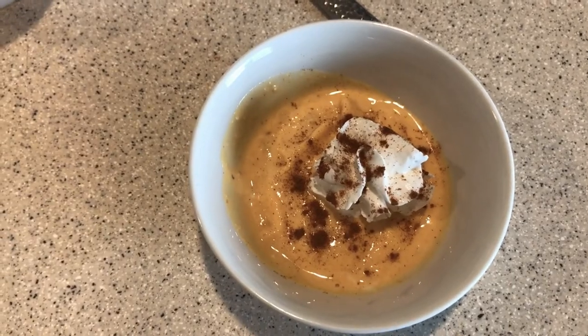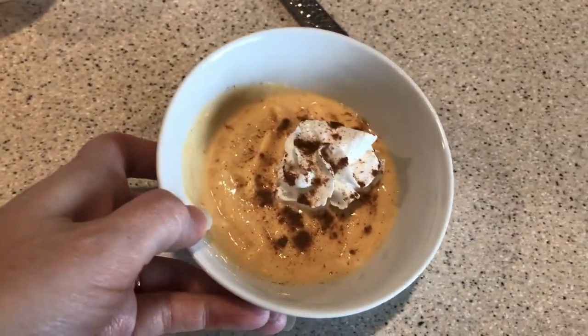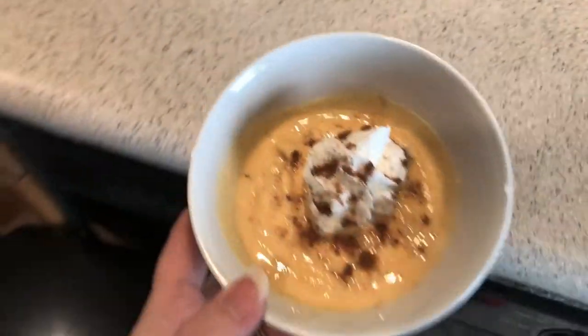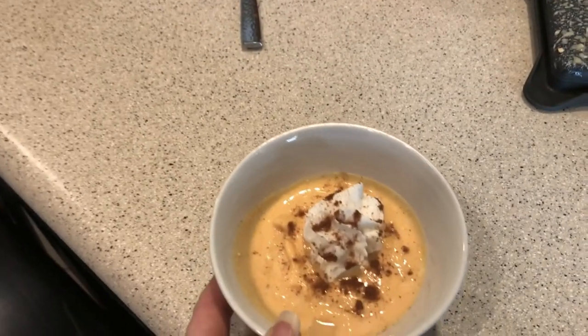It smells so delicious. Cinnamon I think is my absolute favorite fragrance in the entire world. So Kimbers, you want to come try your pumpkin latte? Come on baby. Now we're just going to get our dog to try it.